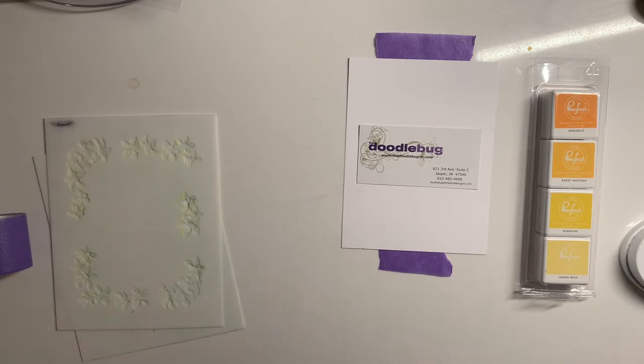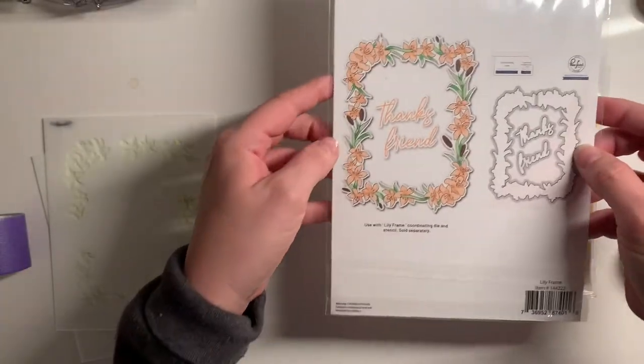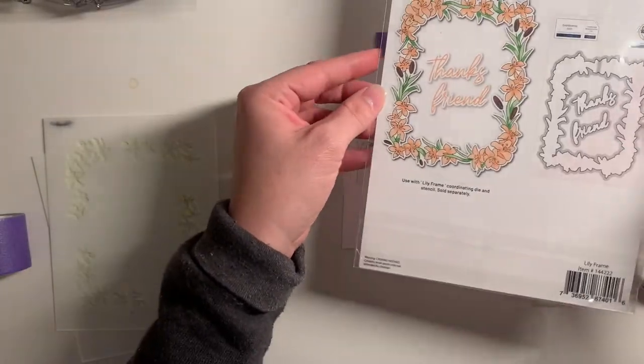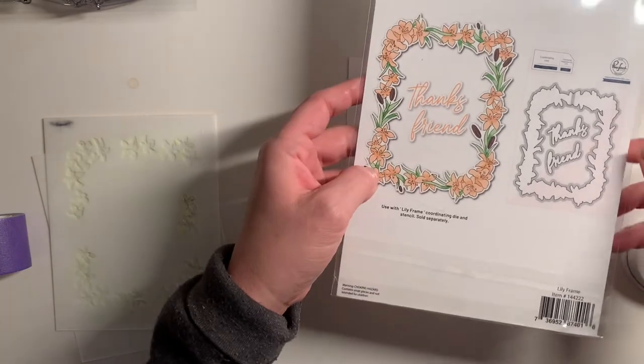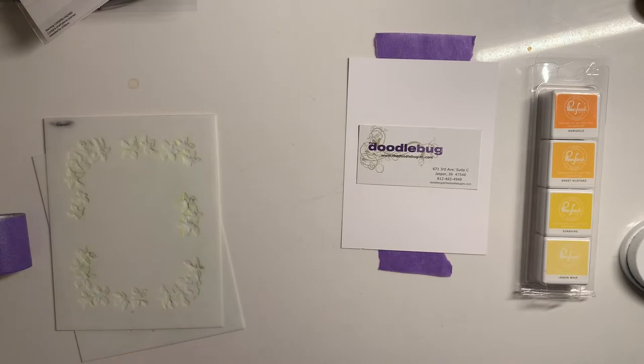Today what I have to show you is from Pink Fresh. Pink Fresh does some really amazing stamp, stencil, and die sets, and some of them have washi tape as well. We're going to be doing a stamp, stencil, and die set today and I just want to kind of show you how those work.